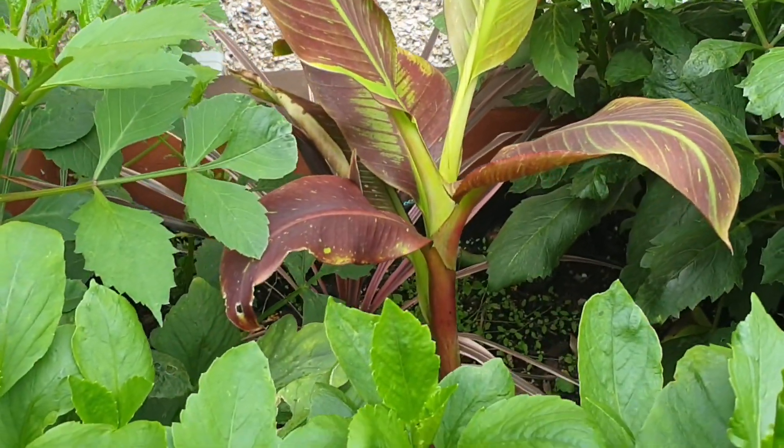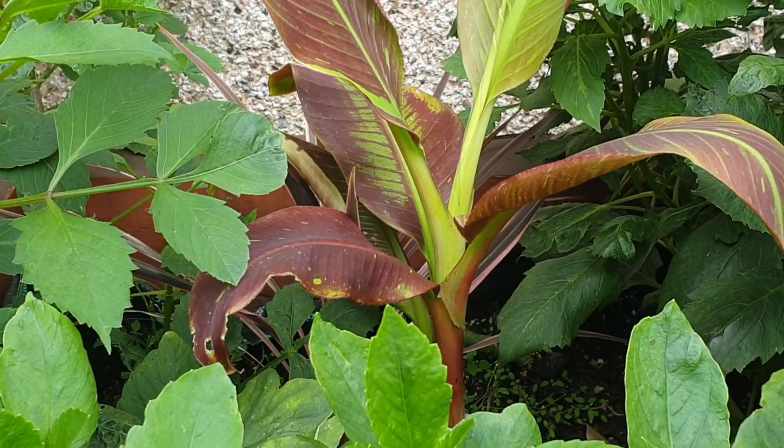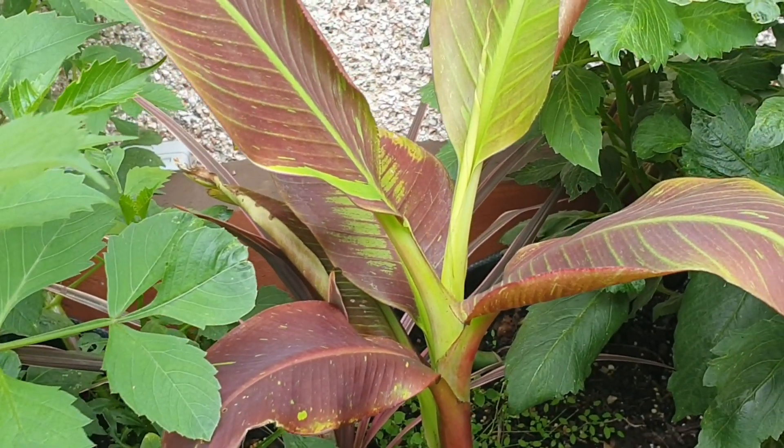Hey everyone, thank you so much for tuning in. Today's video is going to be on this plant, which is kind of new to my collection. The name is Musa CM Ruby — it comes in different variegations.